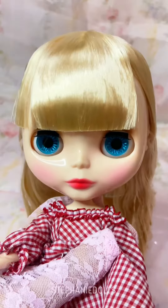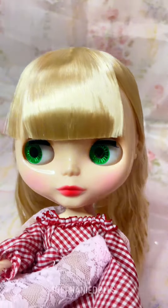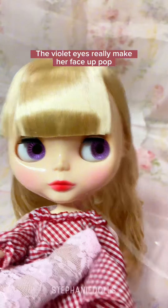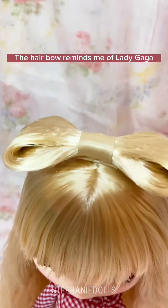Eye chips time. The violet eyes really make her face-up pop. The hair bow reminds me of Lady Gaga.